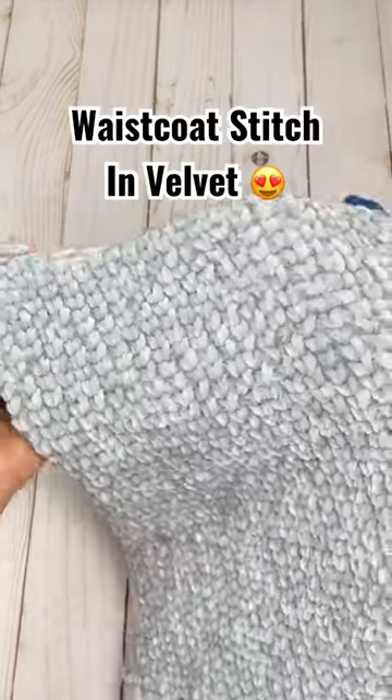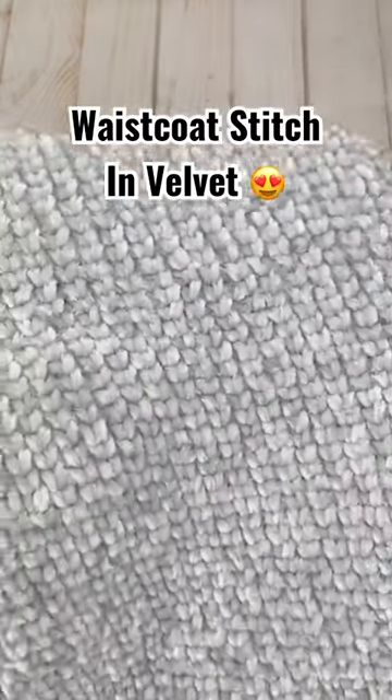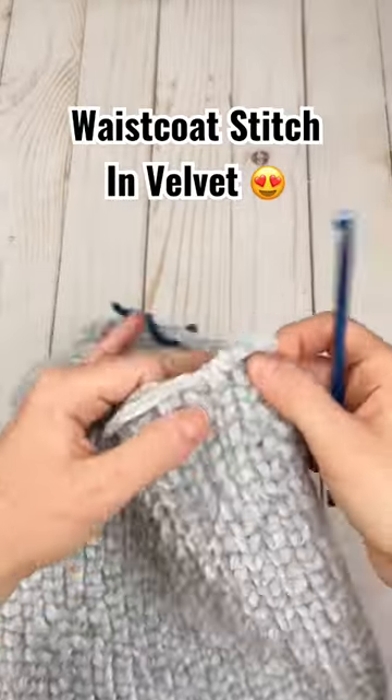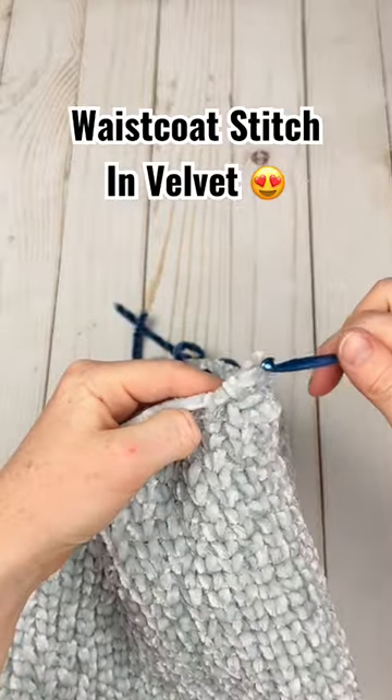The waistcoat stitch in velvet yarn gives a beautiful knit look effect. I'm doing this in the round to make a pillow form, and it's super easy to do yourself.